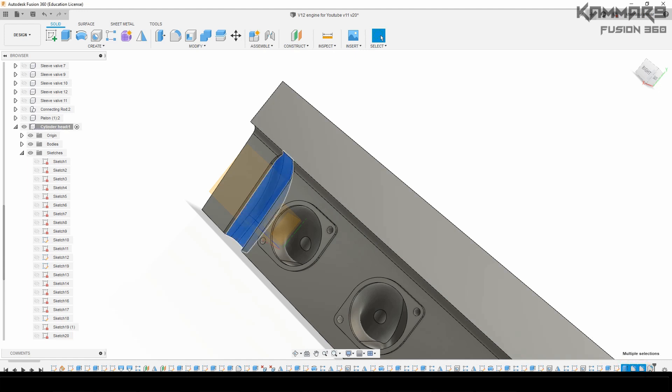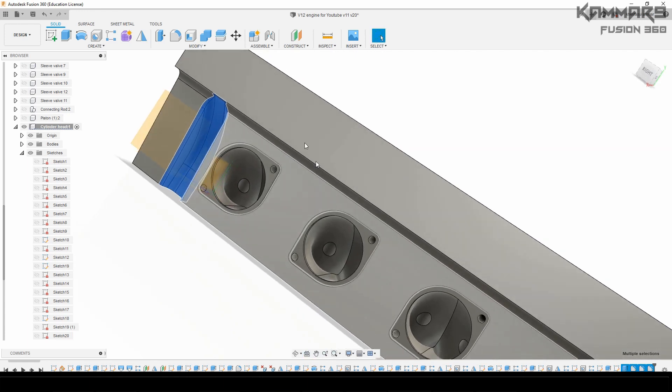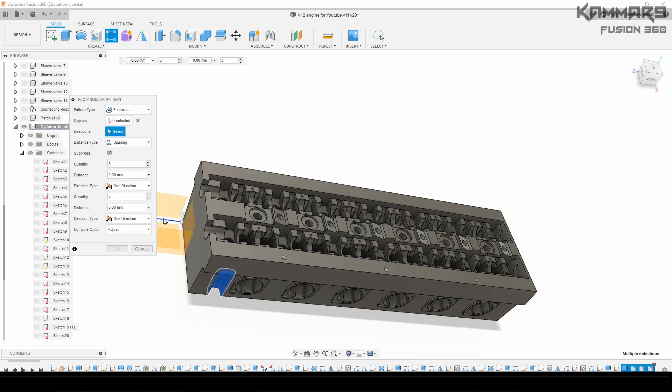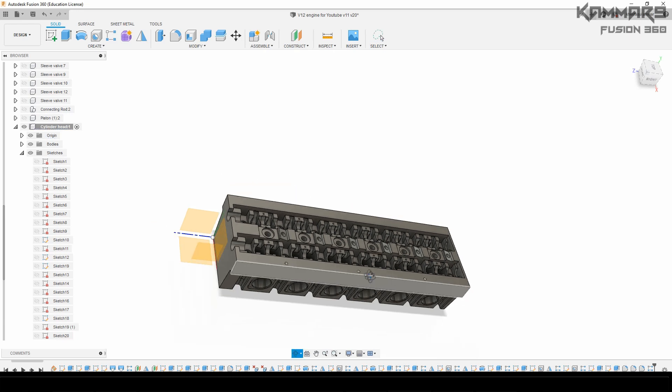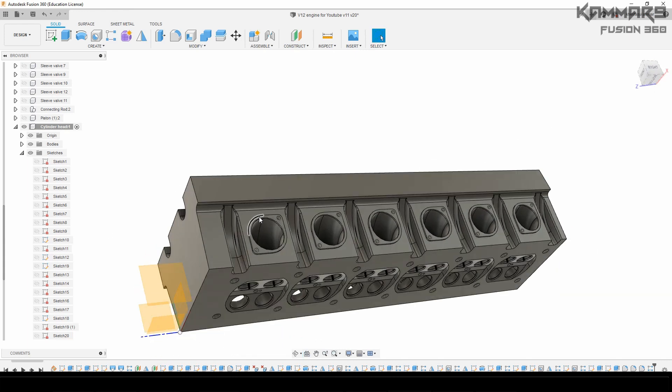Now I want to repeat this using rectangular pattern. Select all the fillets with the cut feature and repeat it as you can see here. Respect the dimension and the quantity. I remind you to do all this detail on the correct side, not on the other side.